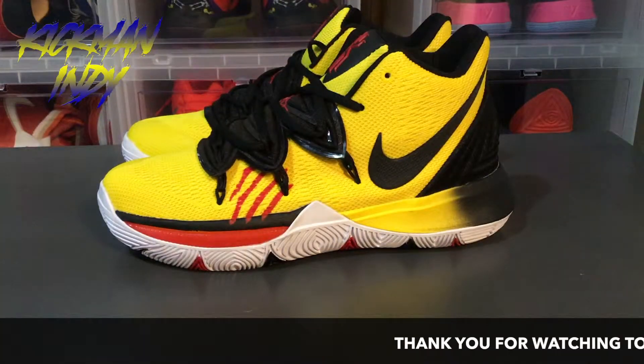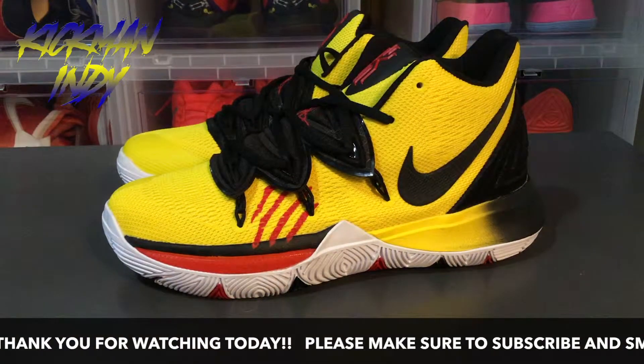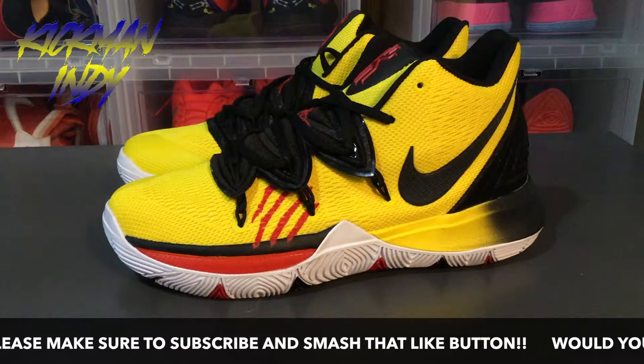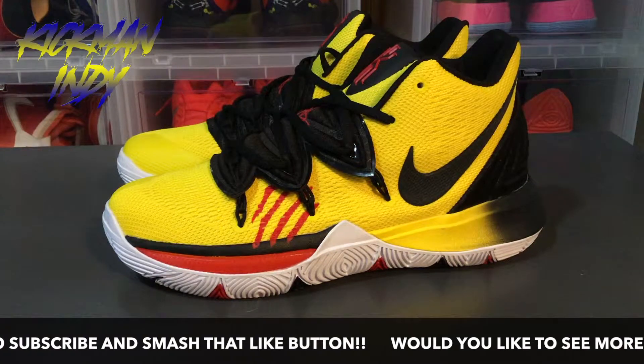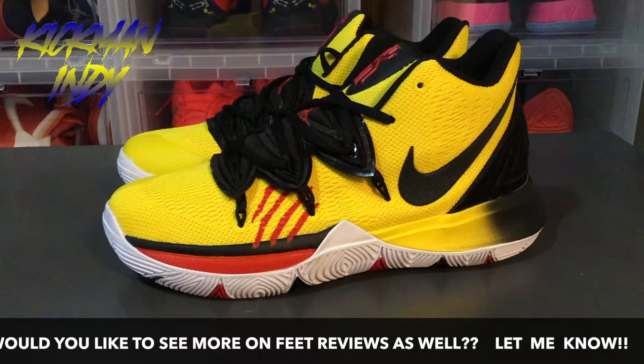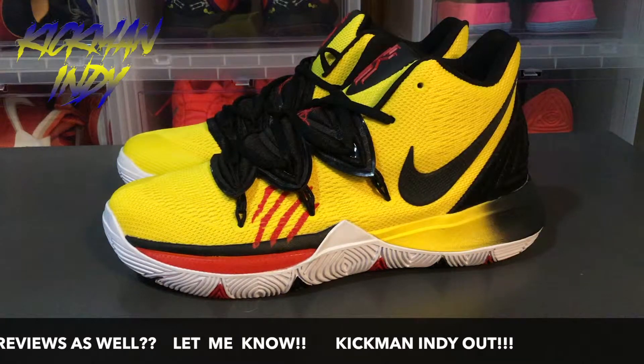It looks like the Kyrie Fives are really going to bring quite a bit of heat this time. I would say it's getting to be by far my favorite signature shoe. I'd definitely like to see a lot more colorways — I'd love to see a Miami Heat, Miami Vice type colorway, kind of the South Beach colorway, in the Kyries.